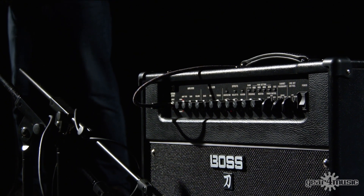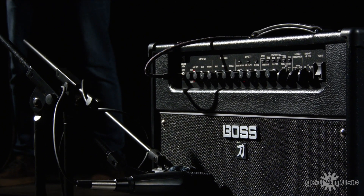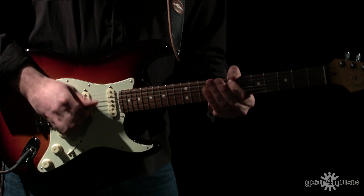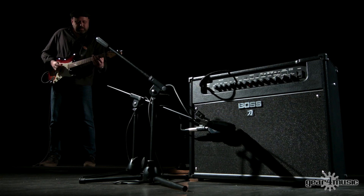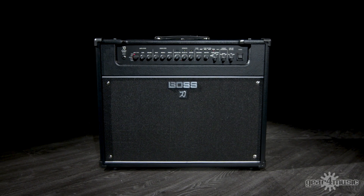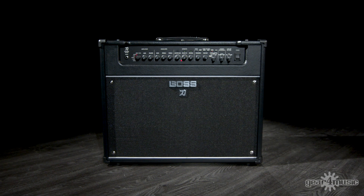There are a lot of features within a Katana amp that I would say are for everyone, not just a specific person. Whether you're a beginner or you've been playing many years, try the Katana Artist out — there's definitely things on there that you'll find appealing to you.